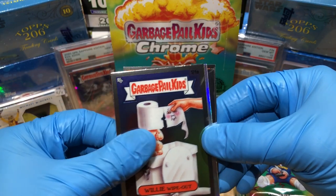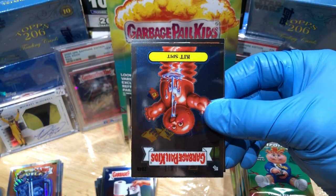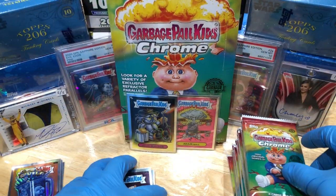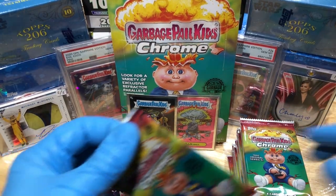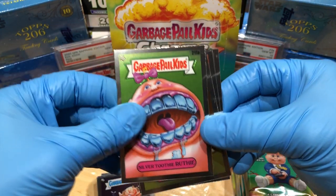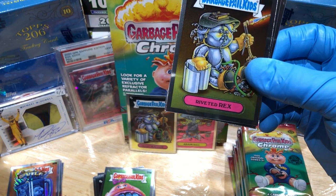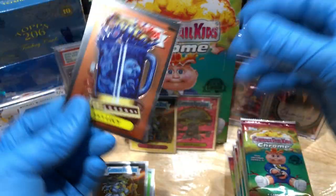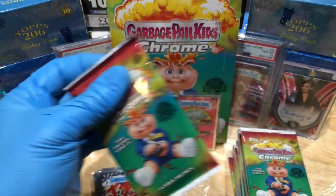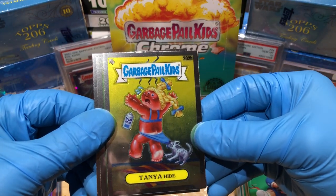Got a Willy Wipeout, a Juicy Lucy refractor, a Kit Spit, and a Zeke Freak — Freaky Zeaky. Got a silver Toothy Ruthie. Riveted Ricks. Aloe Maloe as a C card. Got a Juicy Lucy and a Tagged Tad.